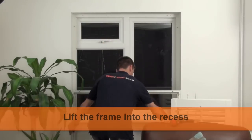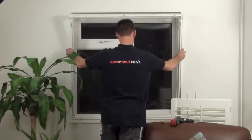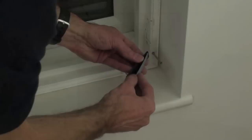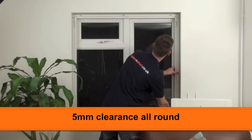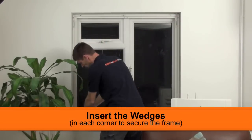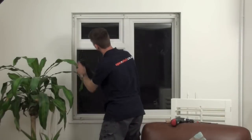With the frame assembled and the battens fitted, lift the shutter frame into the window recess. I've placed two wedges onto the windowsill to help me position the frame. There should be a 5mm clearance gap between the frame and the wall. Hold the frame in place by inserting the plastic wedges, making sure they're fitted in tight to stop the frame falling forward.